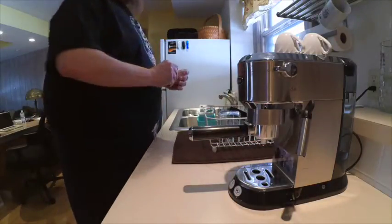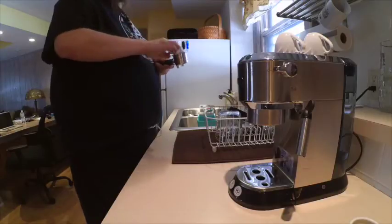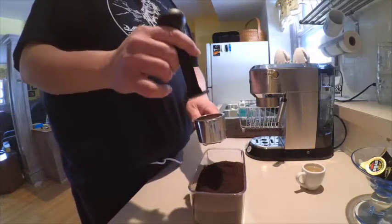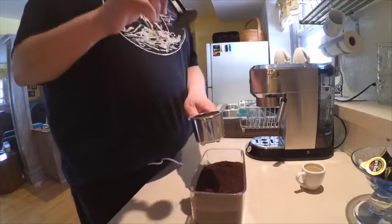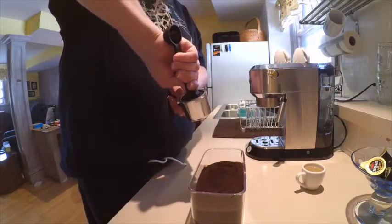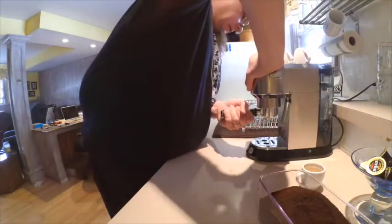I'm gonna take out my filter to dry it out very well - you don't want it to be wet at all, supposedly that starts the extraction process early. I'm still trying to figure out the best way to do this. A lot of times these pucks are coming out soupy, which I'm being told is normal because of the way this portafilter is. But if I put too much pressure it almost seems like it's dry in the middle, like the water's not getting through. The way this guy said to do it: press down and twist.